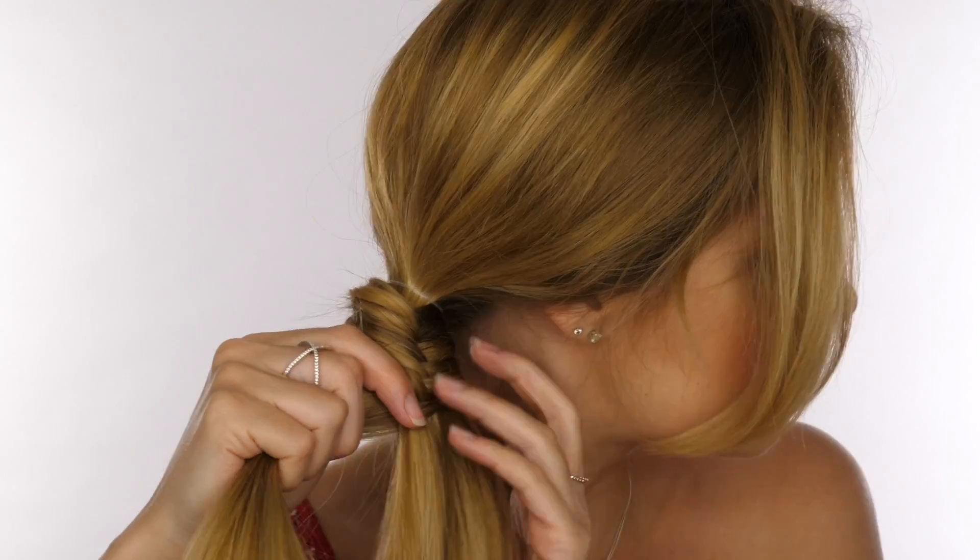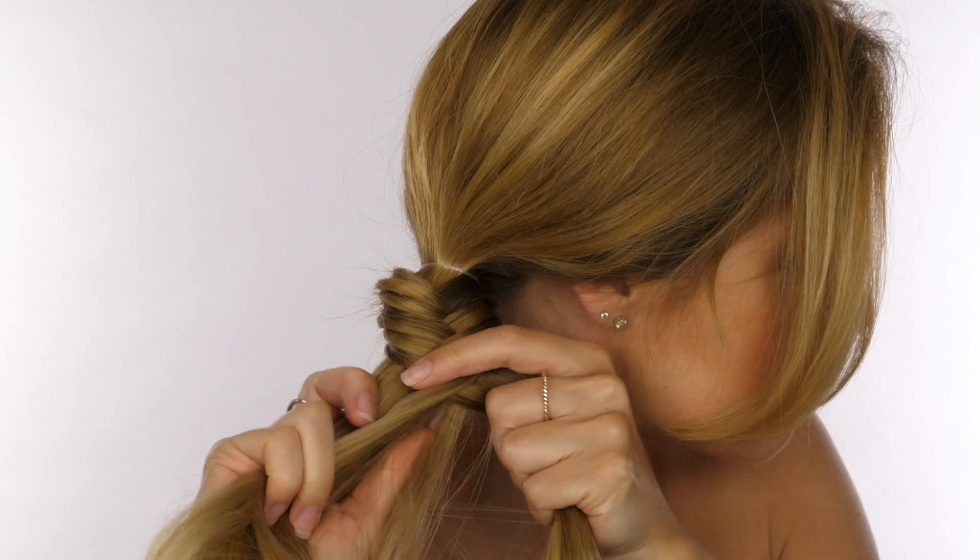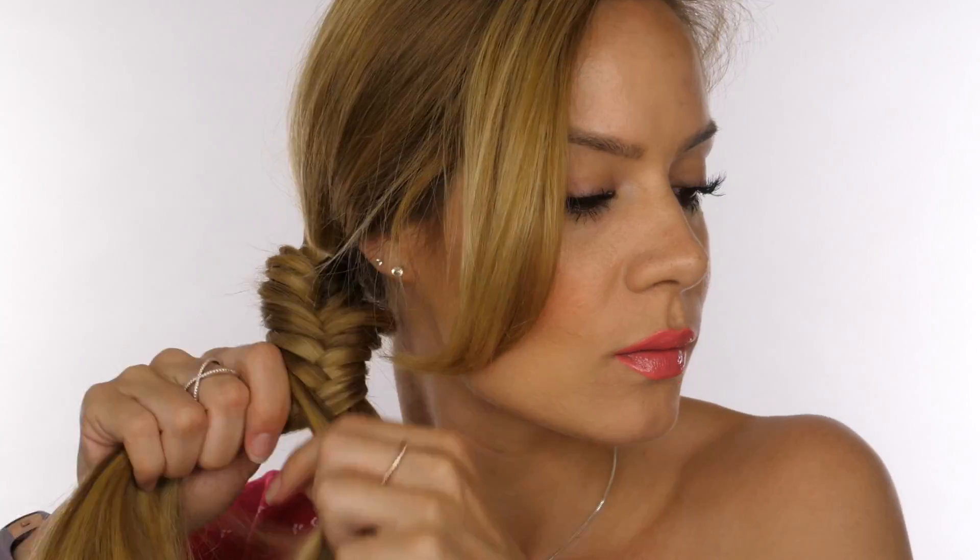You don't want to pull your sections across too tight because it will be harder to manipulate the braid further down the line. If you've got shorter hair, you can definitely add an extension in — apply the weave around the hairline first before you tie your hair to the side, and then just continue to braid as we're doing now with the extension in.